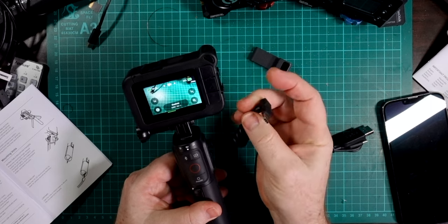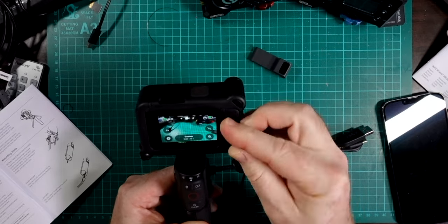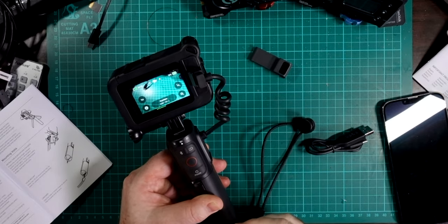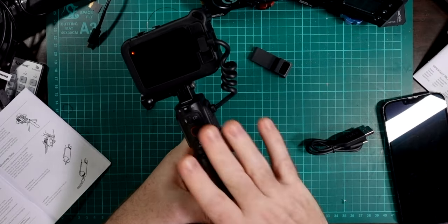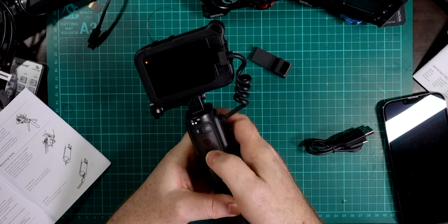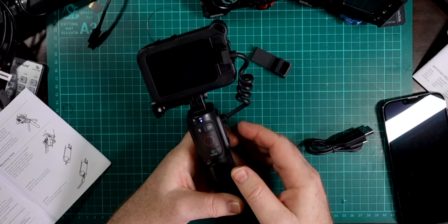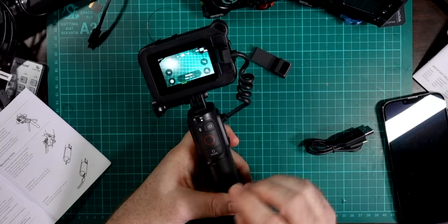That all works without the cable plugged in — no physical connection between the two. Now I can plug this back in and the Volta grip is once again charging the GoPro, giving much longer battery life. You can see the charging symbol on screen. Once paired, it stays paired — you don't need to re-pair it even if you reset the handle. A quick tip: push the battery button to wake the Volta up first, then use the power button to turn the GoPro on — you need to wake the Volta before the other commands will work.